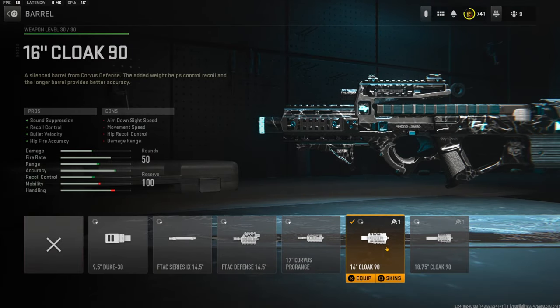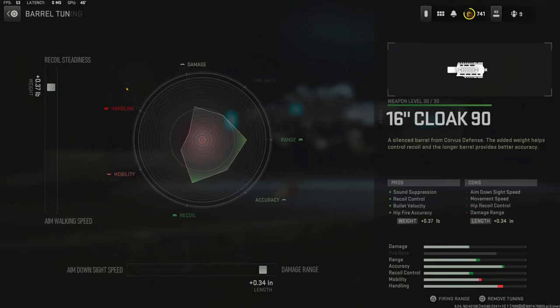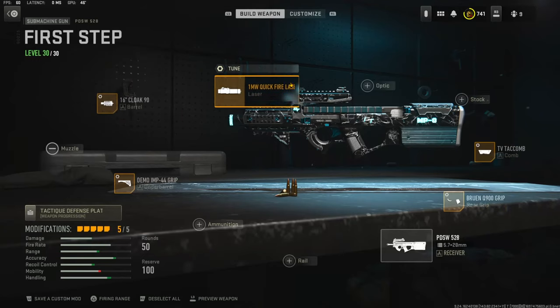Over on the barrel I'm using the 16 inch Cloak 9 barrel for sound suppression, recoil control, full velocity, and hit fire accuracy. On the tuning I'm going with 0.37 pounds for recoil tightness and 0.34 inches for damage range.